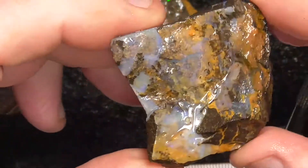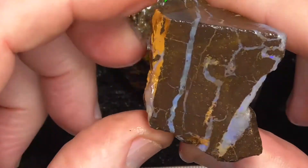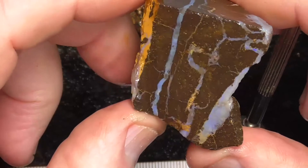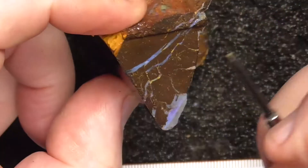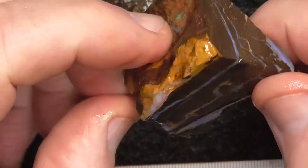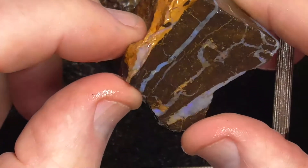And again, just a face of potch. Maybe cut it through so you end up with that as the top. Or you could try cutting this through here and splitting it, but I don't think you get a lot of gem material out of it. I think it's just mostly potch colour.